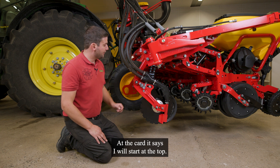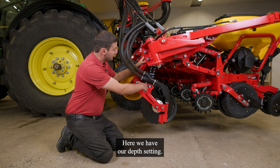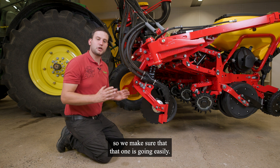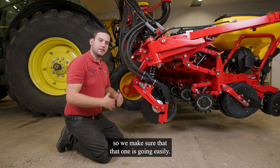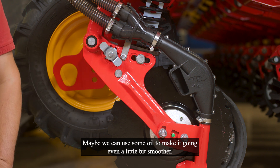At the coulter itself, I will start at the top. Here we have our depth setting. We should move that at least once a year to make sure that it is going easily. Maybe we can use some oil to make it go even a little bit smoother.